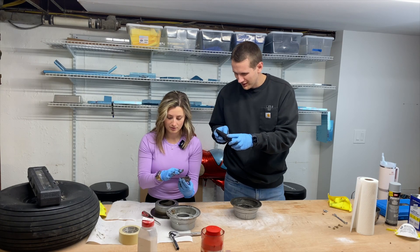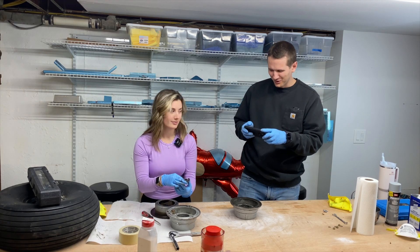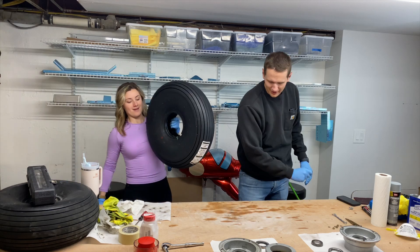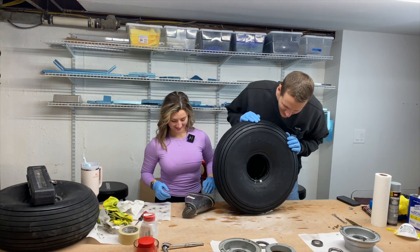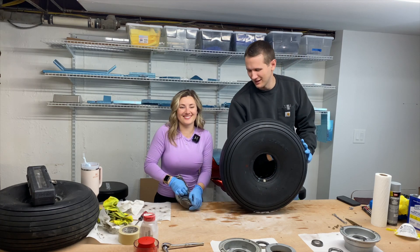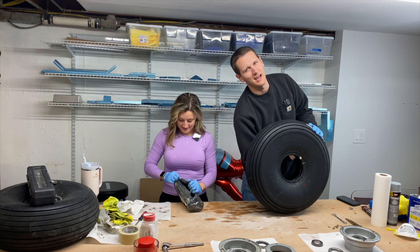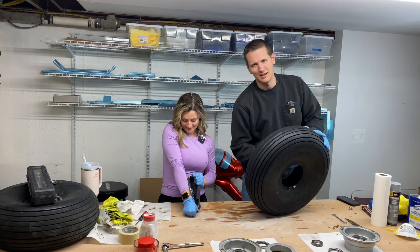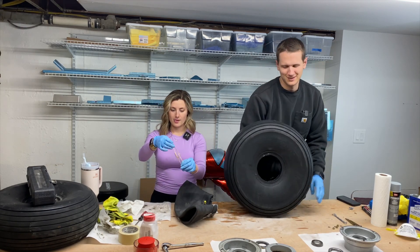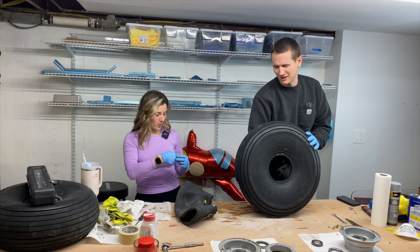We're bringing the part over to the sink and running it under some cold water. Here's the new QN tire — it's the closest to a bush plane tire we're going to get for a little while. I'm going to feel around on the inside of the new tire to make sure there's no burrs or sharp objects.